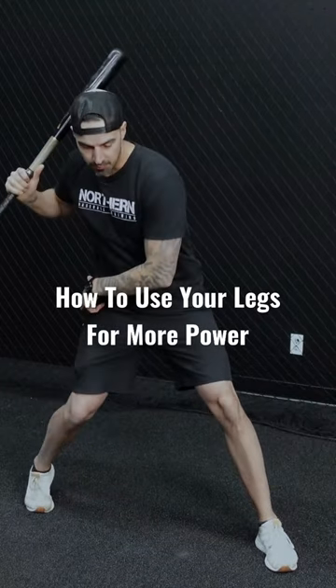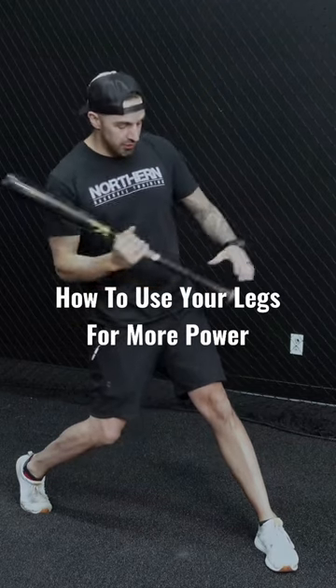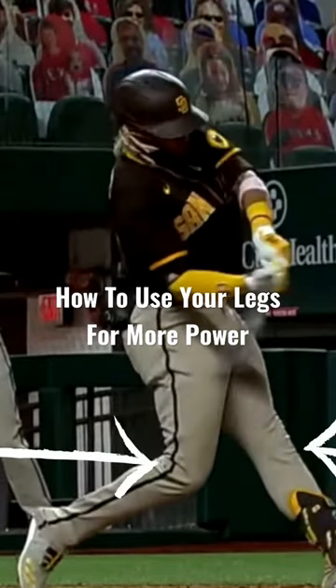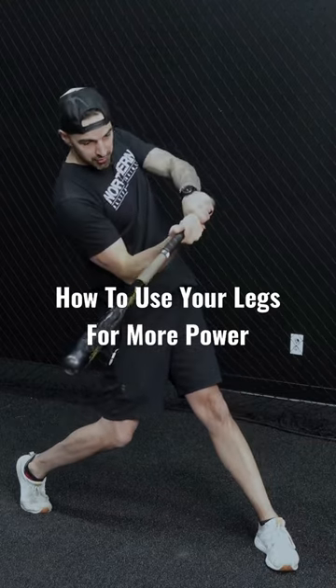So at contact, the back knee is going to be under the hip, shoelaces and hips facing the pitcher, and this front leg is straight. We use the ground, pushing off to contact.